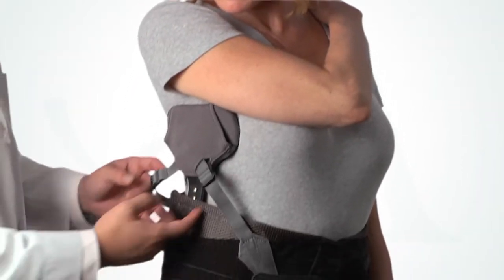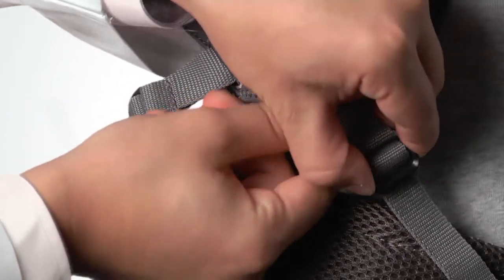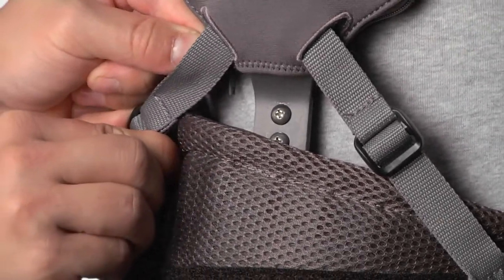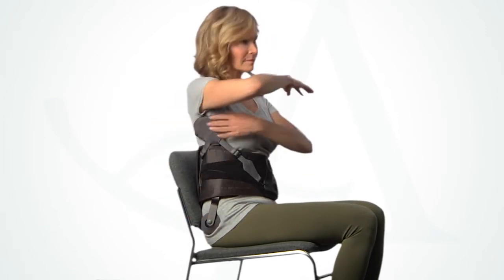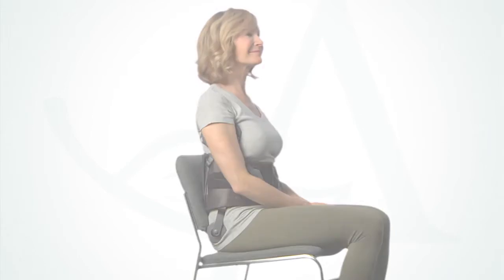Remove any slack by tightening the anterior and posterior tension straps. If additional force applied by the thoracic pad is required, either tighten the tension straps further or bend the thoracic strut. The final step is to confirm that the brace is comfortable while seated. Check that the trochanter pad is not too low and that the thoracic pad is not uncomfortably high.